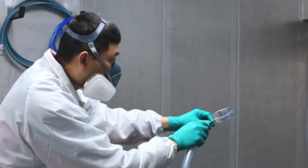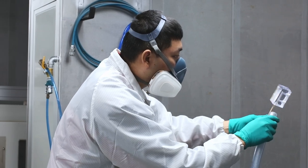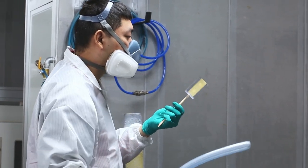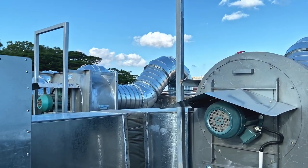When done correctly, using the right procedures and equipment, vapor polishing poses no harm to the environment. In our facility, all vapors are pulled through a three-stage carbon filter, so no contamination or fumes are released to the atmosphere.